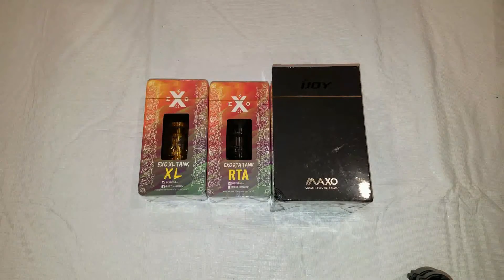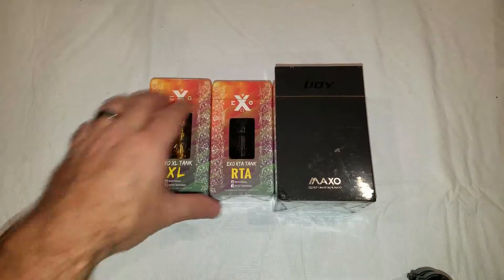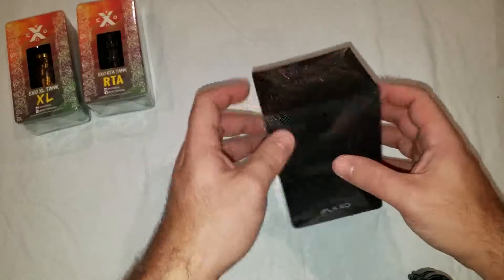They were actually nice enough to send me the RTA tank — it's supposed to be a random tank, but I told them I already had the XL on order, and they said no problem, they'd send the RTA tank instead of the XL. So definitely appreciate that from them. Let's go ahead and get this unboxed and take a look at it, and I might as well start off with the mod.